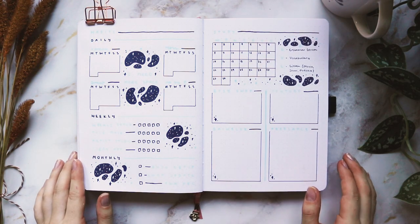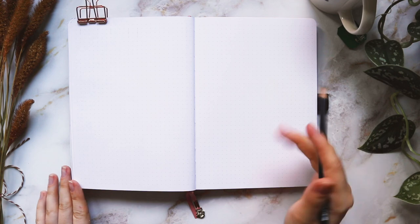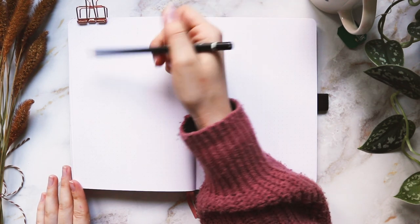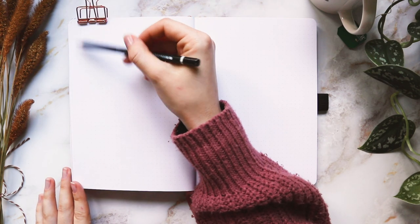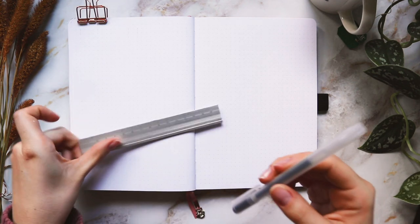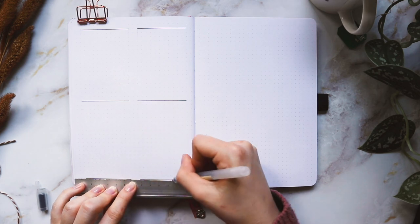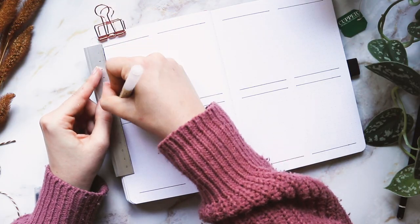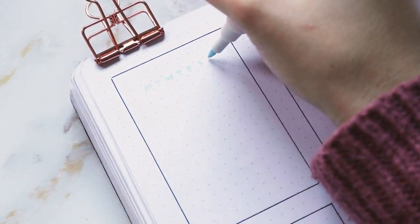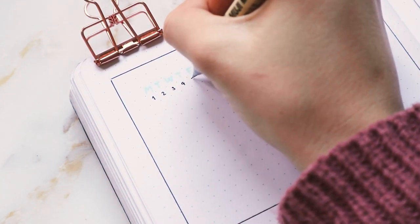That's it for this spread — now I'm moving on to my weekly spread on these two pages. For the weekly spread I'm going to do eight boxes that are 11 spaces wide with two in between each one, and 17 spaces tall with two in between, leaving one space all around as a border. I'll outline them all now and fill them in later. I'm writing the date with the Muji gel pen because it's a bit finer than the Acrylographs.